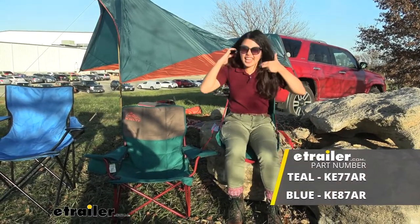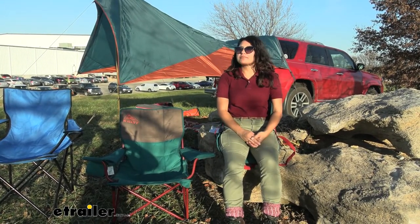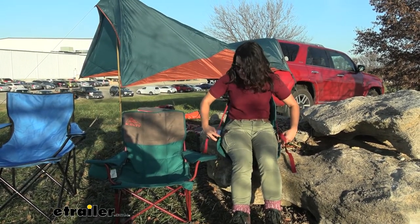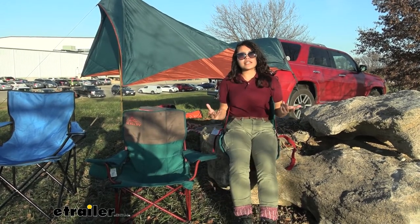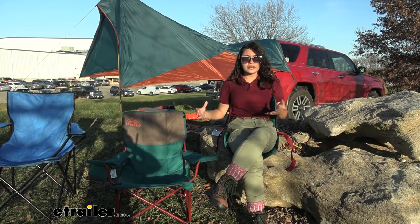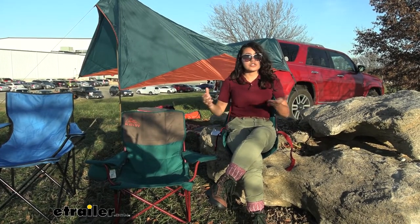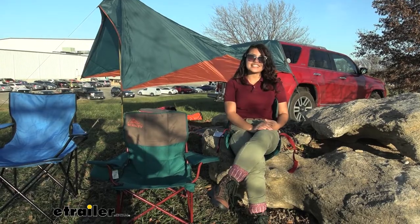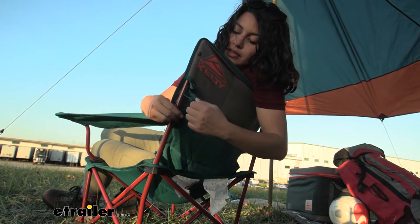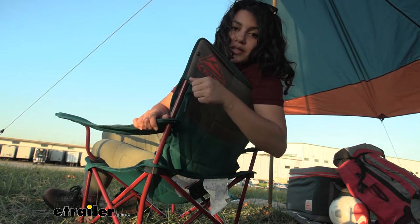Now we have our camp seat — this is definitely the winner when it comes to portability. I don't have quite as much back support as on the Low Down, but I do like how I can adjust my back support to get a good comfortable sitting position. When it comes to portability this is what I'd prefer, but for support I might be willing to carry the heavier chairs. You can also adjust the arm rest very quickly.